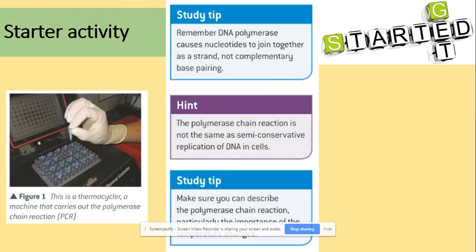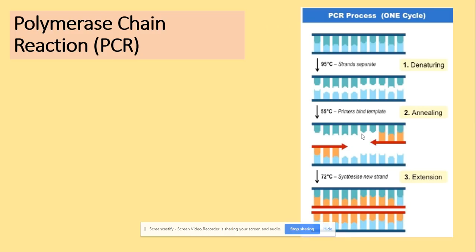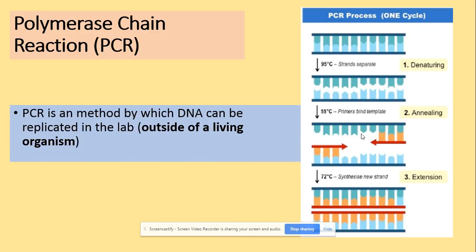What do we need to remember? DNA polymerase causes nucleotides to join together as a strand via complementary base pairing. That's really important. The polymerase chain reaction is not the same as semi-conservative replication of DNA in a cell — that's what you learned in the first year of study. PCR is the process of making copies of DNA outside of a living organism, so this can be done in the lab.